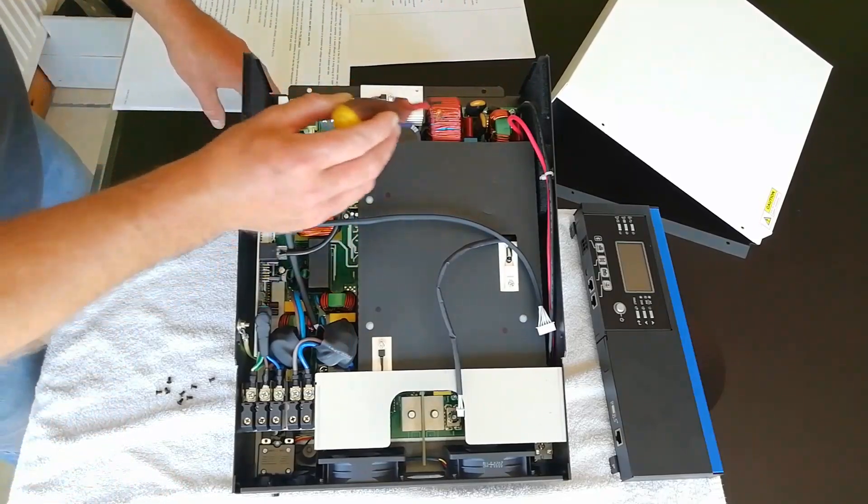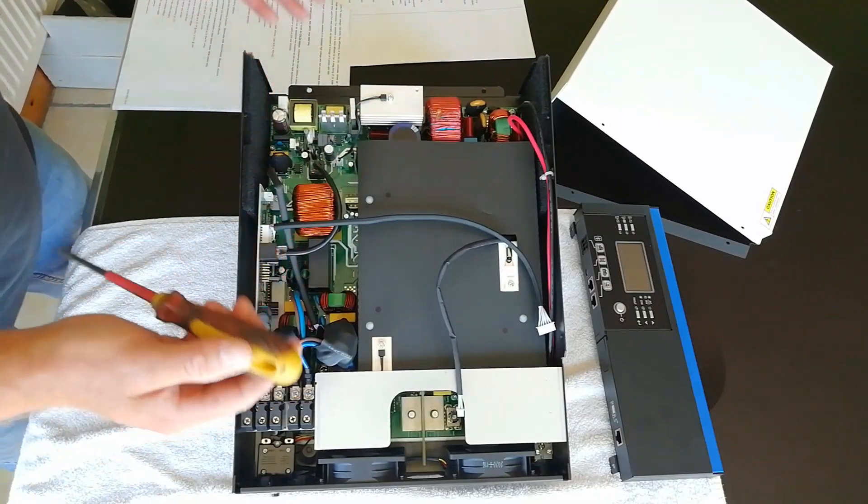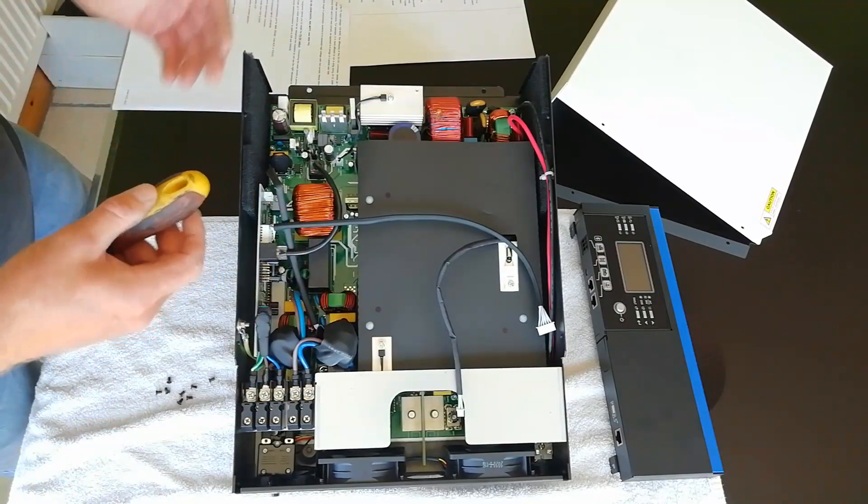The transformers are all toroidal transformers, which are much more reliable and efficient than the old box type transformers. It's a three kilowatt inverter with a six kilowatt surge capability. It operates at 230 volts with a 93 percent efficiency rate and it operates on a pure sine wave.